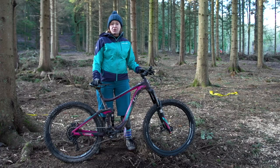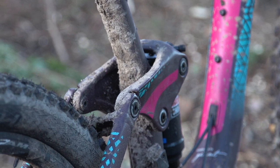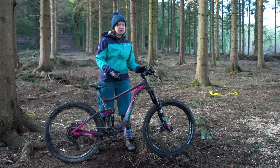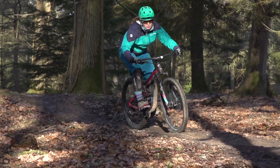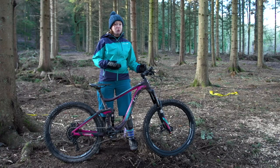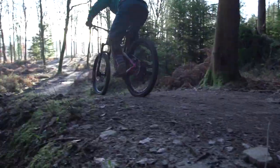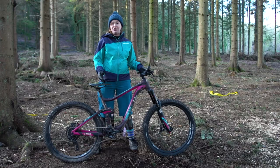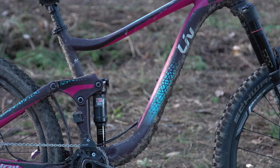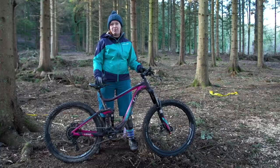Liv's approach to women-specific design is what you could call true women-specific design. This isn't just a unisex frame with women-specific saddle and grips or different gearing options — this is a frame with geometry that's been specifically designed for women. Liv take data from a global body dimension database to inform their bike design, further refined by pro rider testing and various advocates.